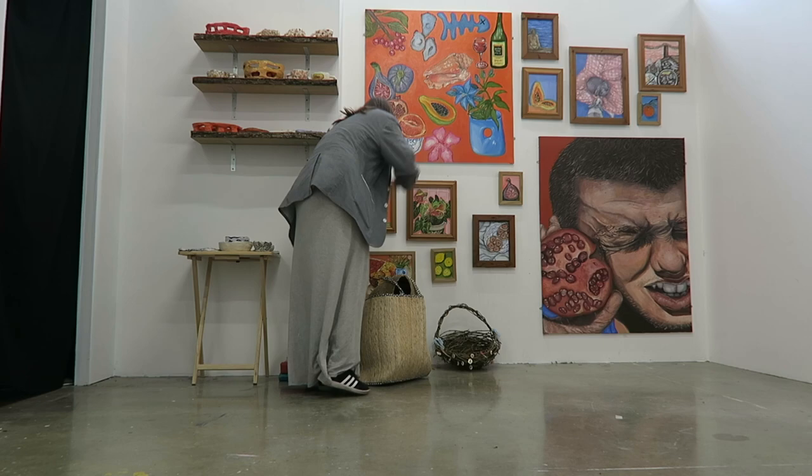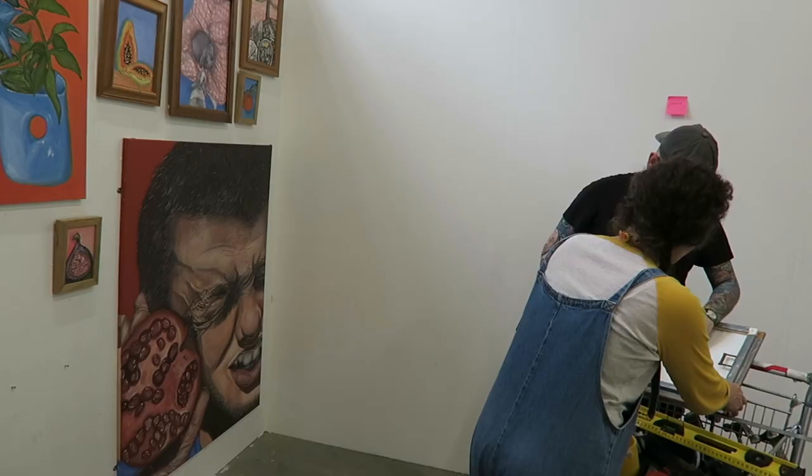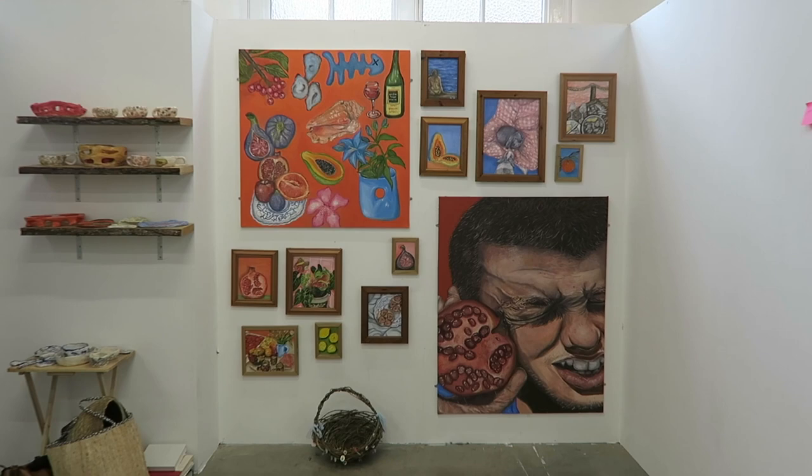Look at how nice my little space looks — I actually love it so much. I think it looks even better than I expected. I love how all the ceramic pieces kind of speak to the paintings, and all the colors just work so well together. It's just so nice to see it all finished and put together like this.